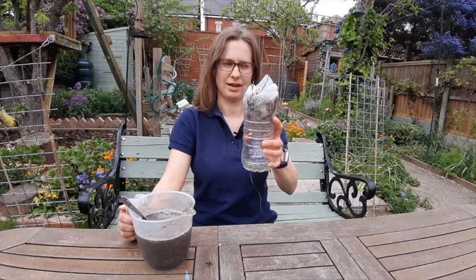Hello, I'm Martha from Leicestershire and Rutland Wildlife Trust and today I'm going to show you how to make a water filter like this one.